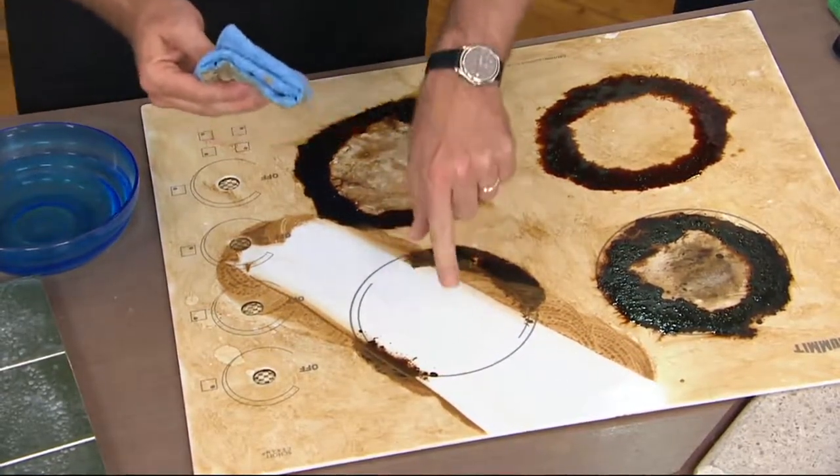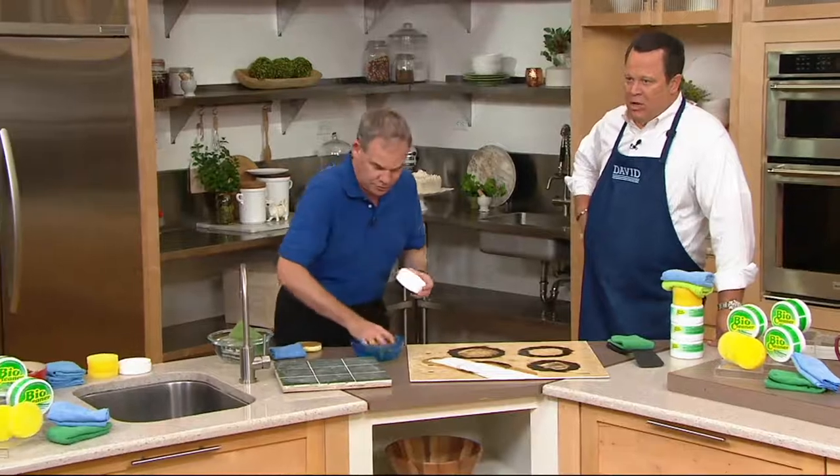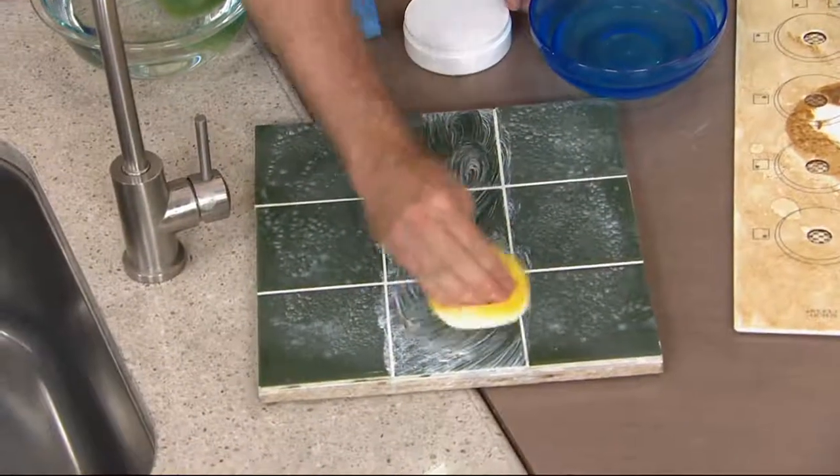You can cook directly on that surface immediately afterward because it does not contain harsh chemicals. This particular cleaner is also awfully good when you are cleaning a braise that you've done in your Le Creuset or similar pots.